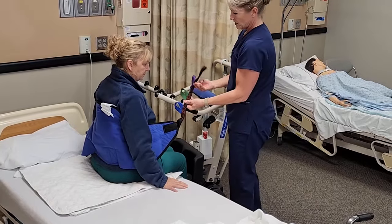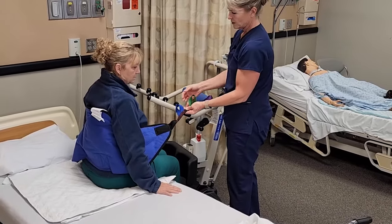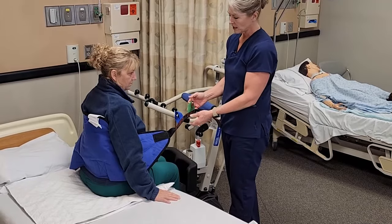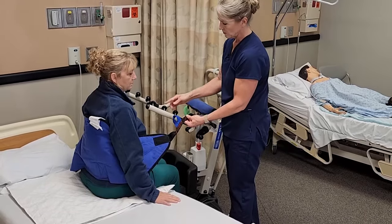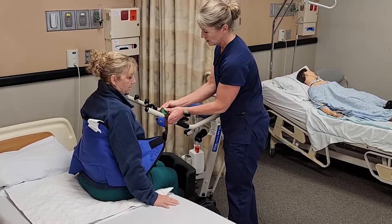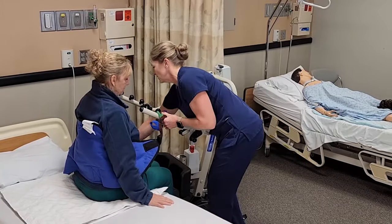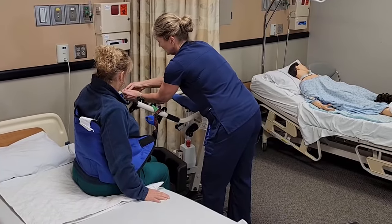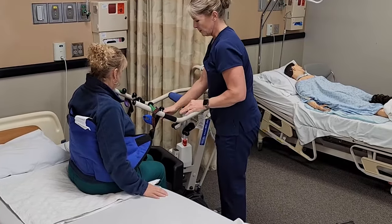There are four different colors here that are going to be further or closer to her body. You want to look in the care plan and see what you should use and which part on the machine to use. Make sure that you use the same color and the same knob on both sides — I have green in the middle on both sides.